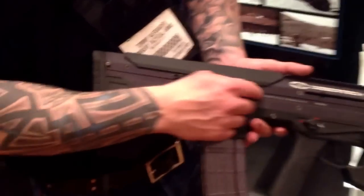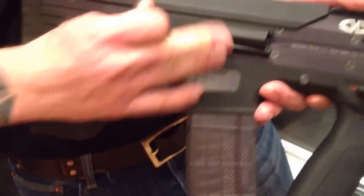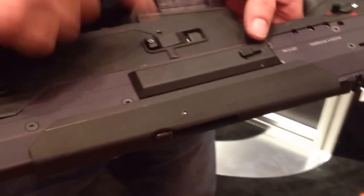It's forward ejecting — everything is forward ejecting. This ejection port cover stays closed as you fire, so everything blows forward with this gun. You also have the ability to switch the ejection port cover to the left side if you're left-handed.